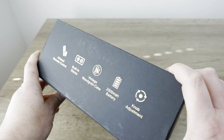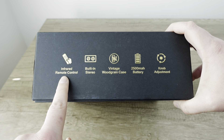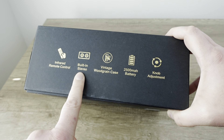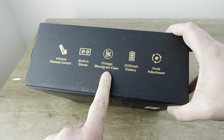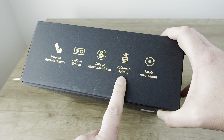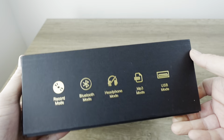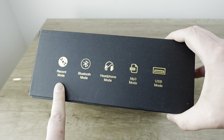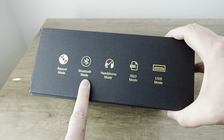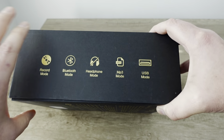On the side, foil stamping is on point. Infrared remote control, as remote controls often are. Built-in stereo speakers. Vintage wood grain case, 2500 milliamp hour battery, and knob adjustment. Over here we've got record mode. Does it record to disc or maybe USB? Bluetooth mode, headphone mode, MP3 mode, USB mode.